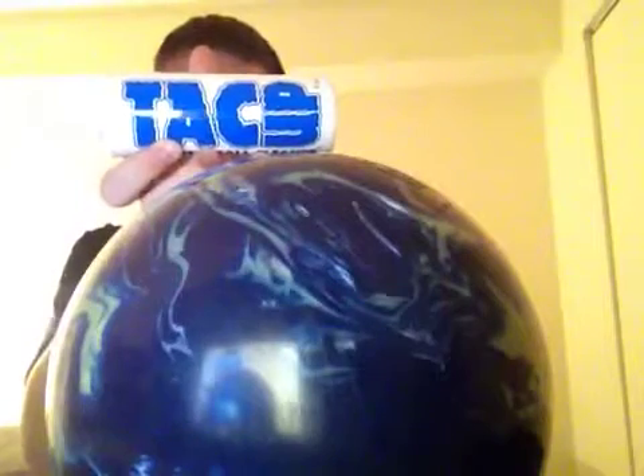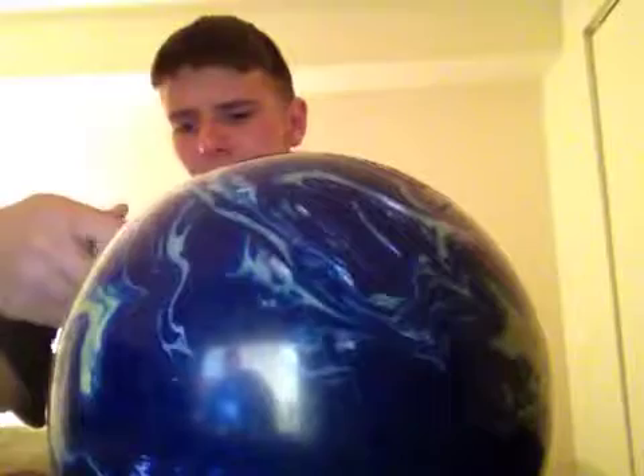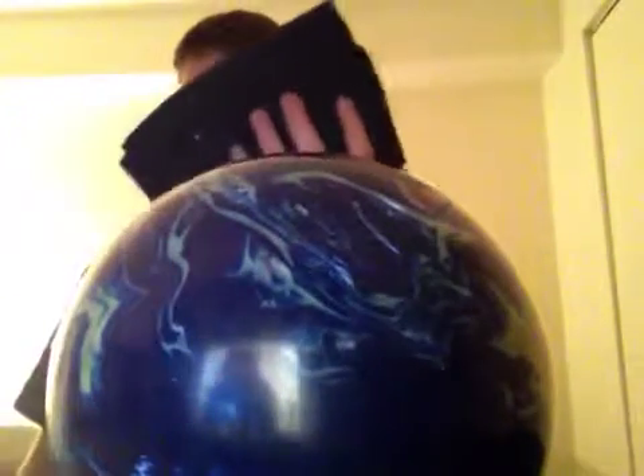It's made by Tack Up. I also got a microfiber towel. Today we're going to be cleaning my Roto Grip — it's a Wrecker. It's a good ball.